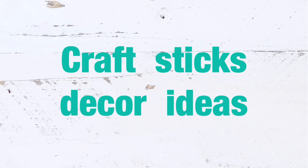Hey friends, welcome back to my channel! Today I will share with you some craft stick decor ideas. They're super easy to make and very inexpensive, so let's go ahead and get started.